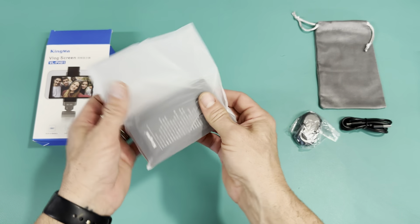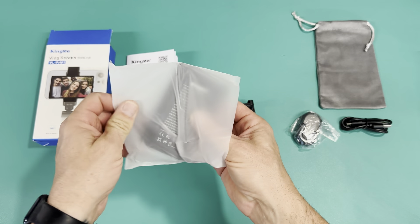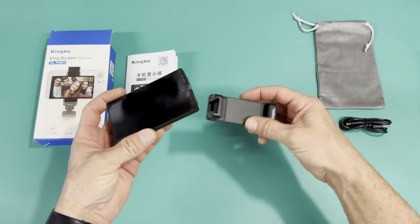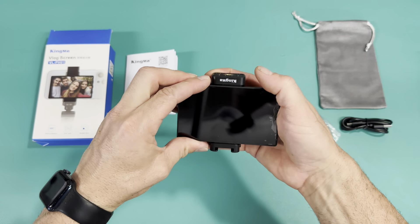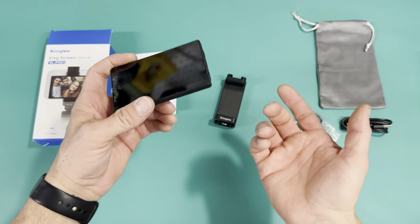I really like the size of this screen. Right now I'm just using a mirror — I put it on the other side to make sure I'm in frame. But with this, I can either mount it to the back — you can see it goes like that — or I can actually just hold it in my hand, which is mainly what I'm going to do.